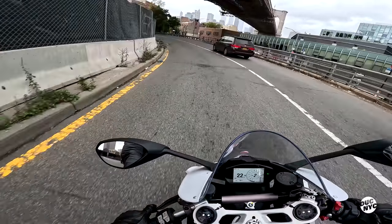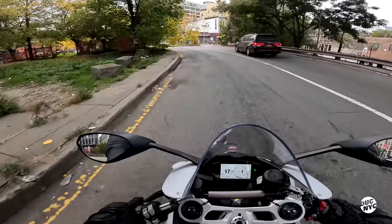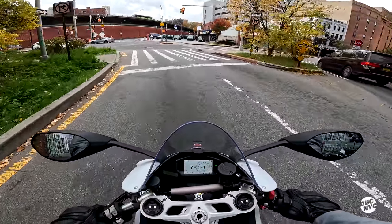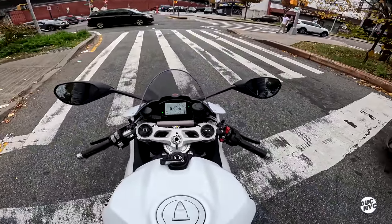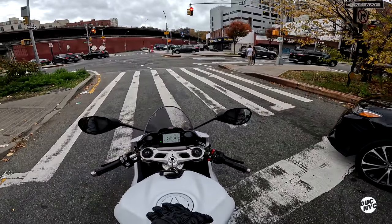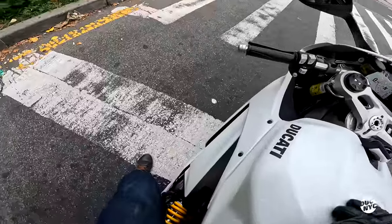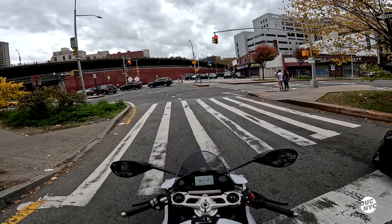I'm gonna take this back to the BQE and see if I can go a little bit quicker. This bike is definitely not a small street dweller.